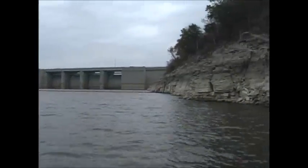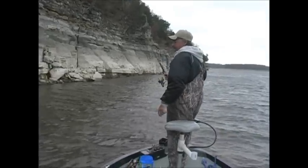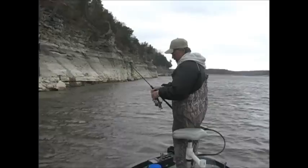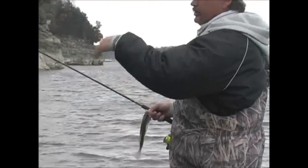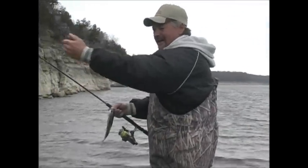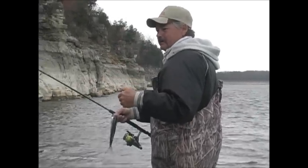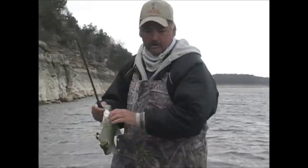What we're doing is we're just pitching this bluff, waiting for some fish to react to it. There we go — it's a nice white crappie, about nine and a half inches long. What we're doing is pitching out to these rocks, staying about an inch away from the boat, letting it go to the bottom, bouncing it off the bottom, and as it comes out from the boat we're just letting it drop, maintaining bottom contact until the fish react to the bait.